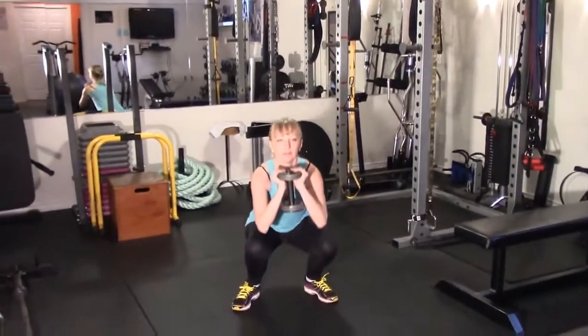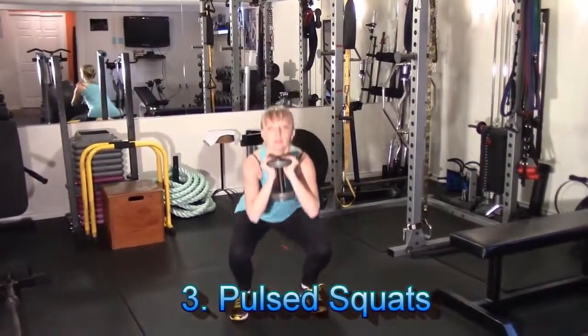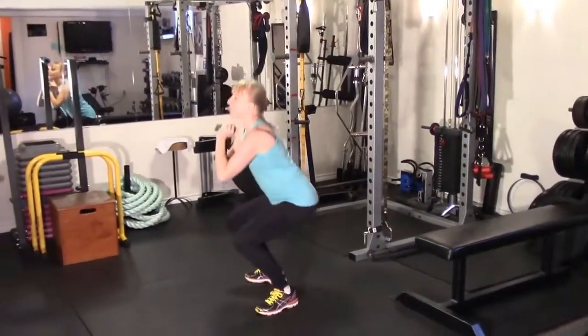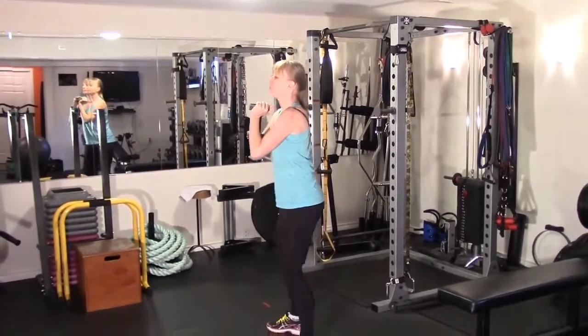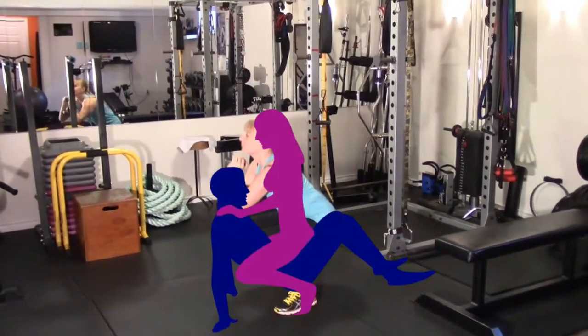Hey ladies, here's one for you — pulsed squats. Perform a full range of motion squat and then at the bottom perform a pulsed half rep before you return back to the top position. Guaranteed you're going to enjoy a nice pump and burn with this one.